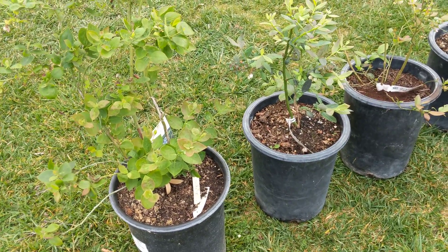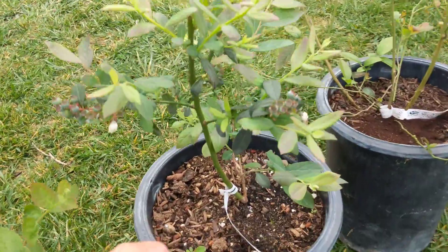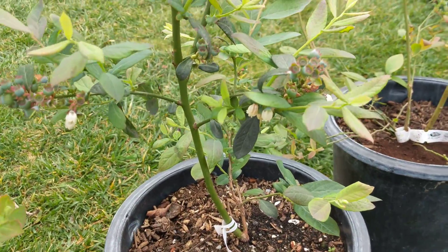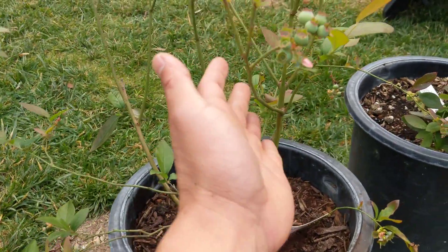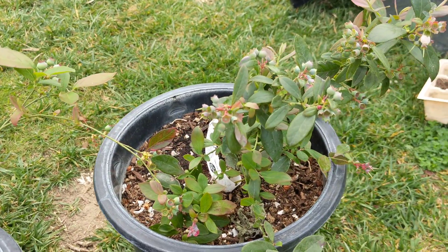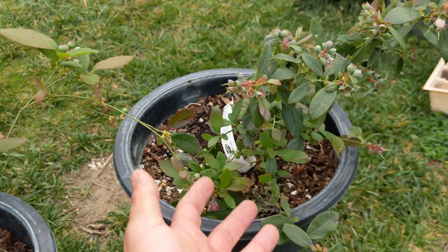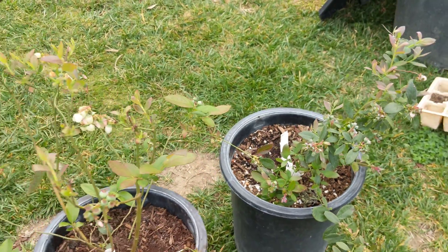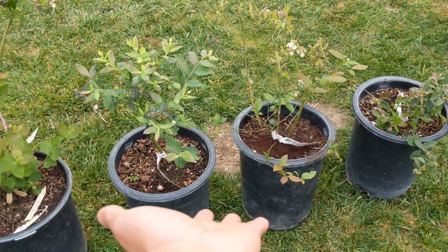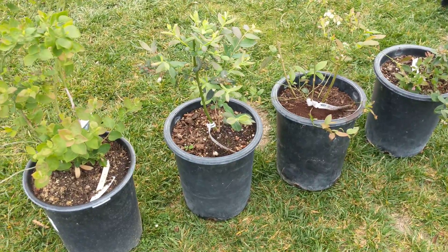The first one we have is a Sharp Blue. The second one is new to our garden — this is a Misty blueberry, and this one is an O'Neill. Then the last one is one of my favorites and grows very easily in our climate and soil conditions — this is the Sunshine Blue. I think that's the best tasting, but I haven't really compared them side by side, so we're going to do that this year.